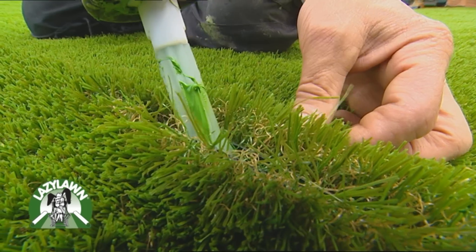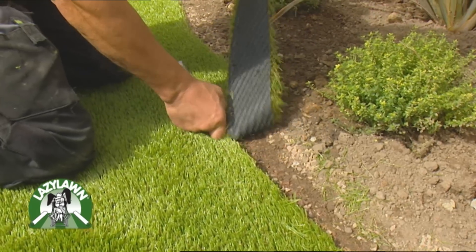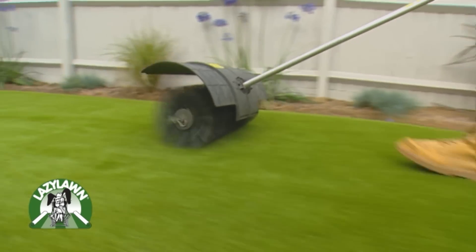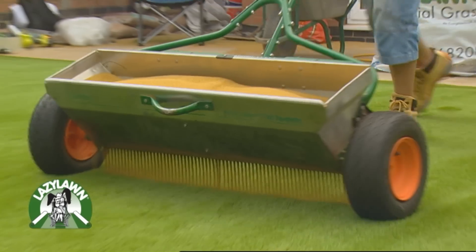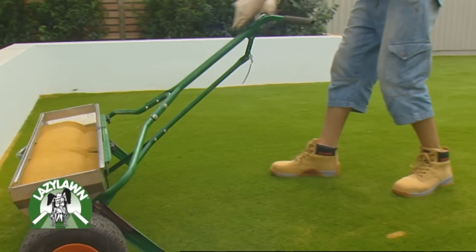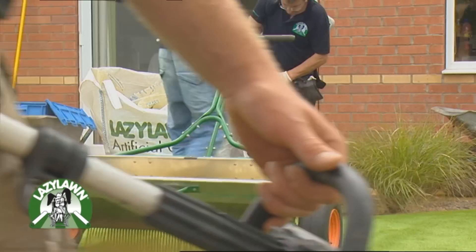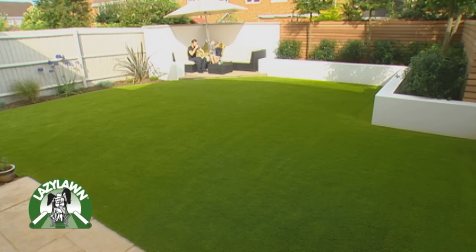The grass is laid and joined as required depending on the dimensions of the area. Once cut in, kiln dry sand is added and power brushed into the pile. This is a special high-grade seed sand and adds durability and stability to the product. It does not transfer and is not visible.